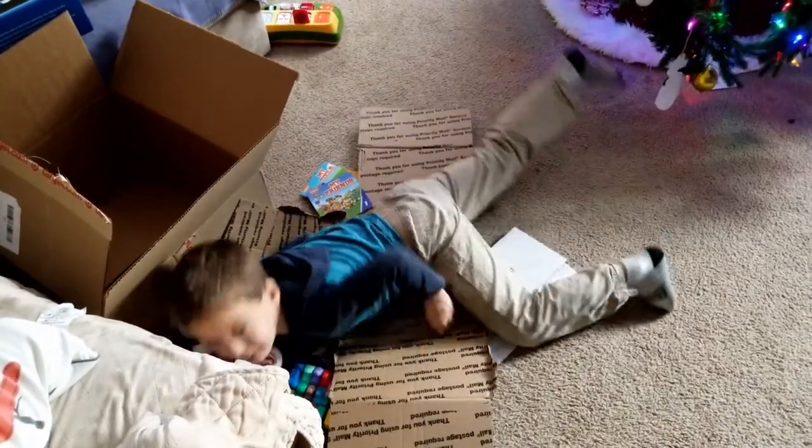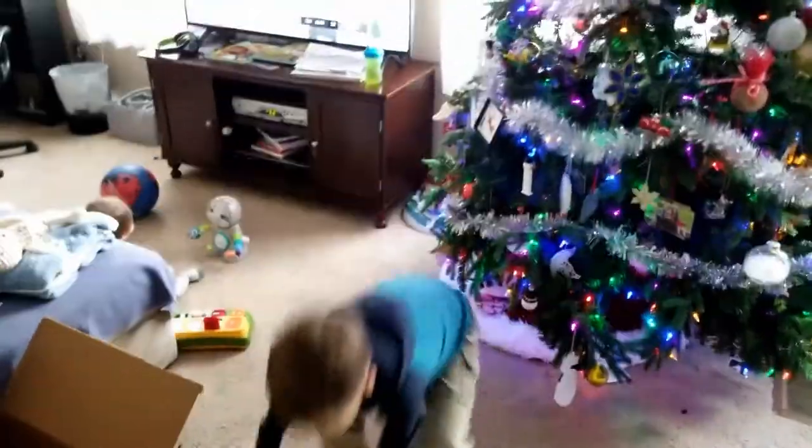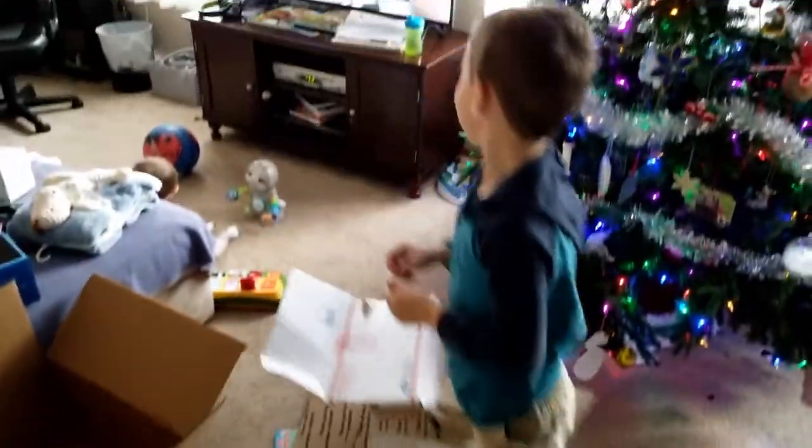Break dance, break dance. Oh, he's just breaking. Okay, okay, smile at the camera.